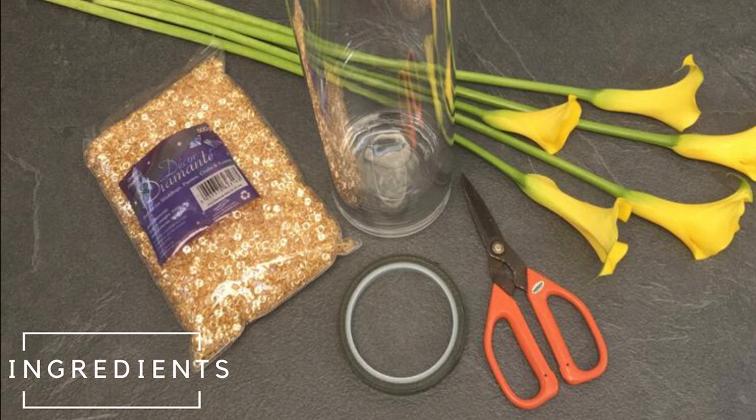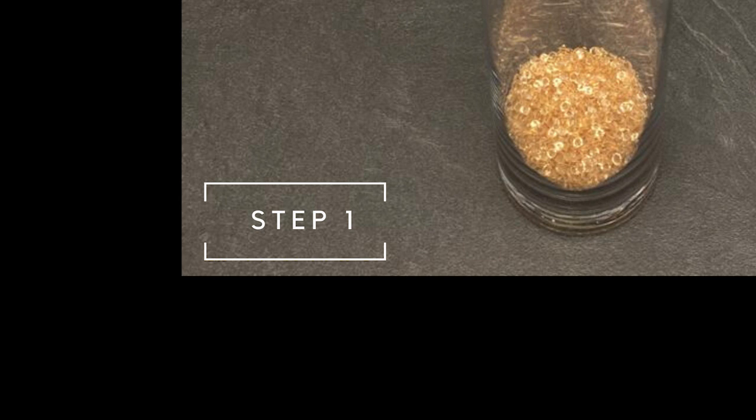What else do you need apart from your usual floristry kit? Well, it really couldn't be more simple. The other two items are a packet of gold decor diamantes and a cylinder vase — there are just those two additional items. So we're going to encase the calla lilies inside the vase, so make sure that the dimensions allow for this. Start by placing the decor diamantes into the bottom of your clean vase.